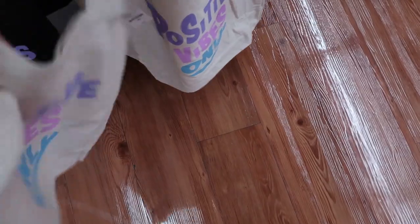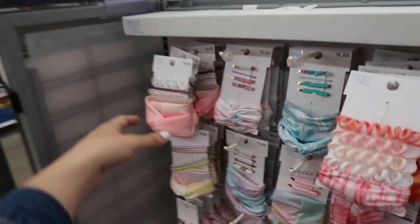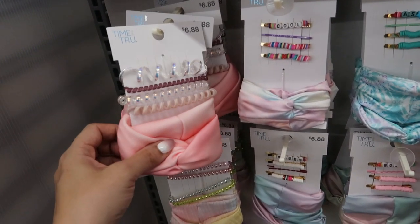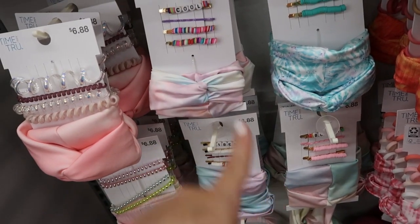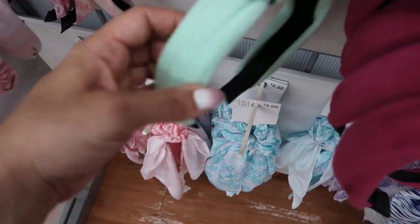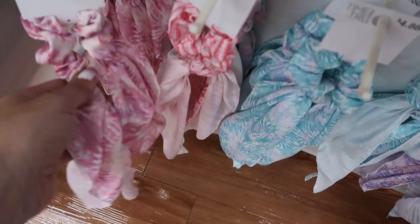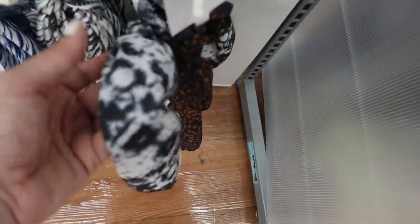I'm also seeing new fun-color hair accessories from Time and True. For $6.88, there's a set with a headband, a little rubber hair tie, and four hair ties — in a tie-dye multi-color with bobby pins, and turquoise. For $4.88, there are headbands in those same colors. Down here there are little scrunchies with bows in pink, teal, lavender, blue, black, white, and black and white tie-dye.